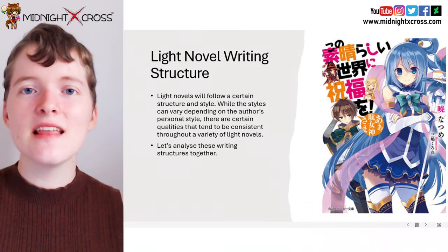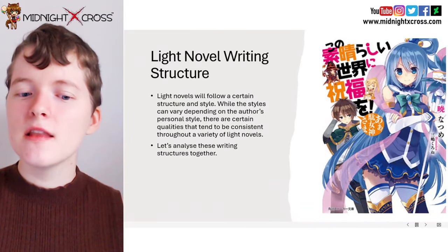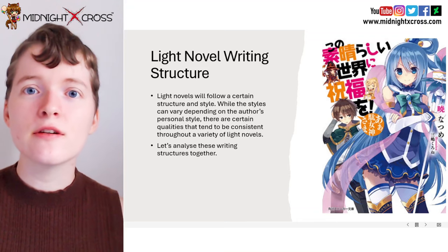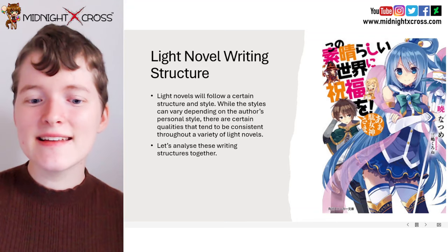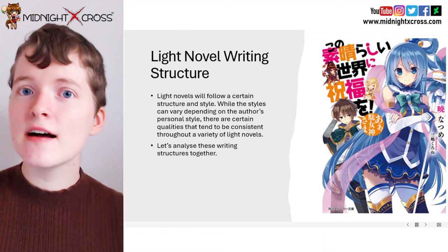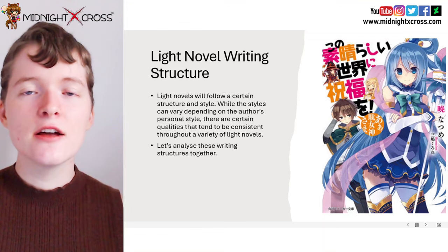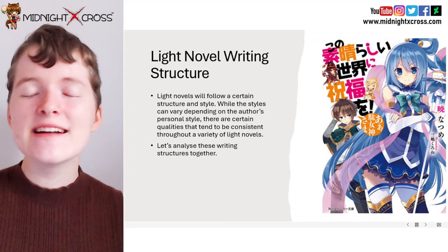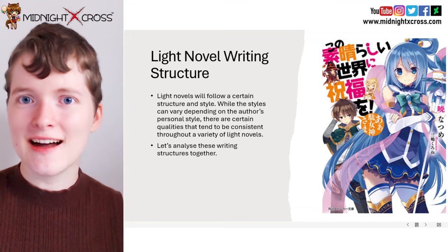So now let's discuss light novel writing structure. Light novels will usually follow a certain structure and style, and while the styles can vary depending on the author's personal style, it can be really helpful to consider the qualities that are consistent usually throughout a variety of light novels. So let's analyze this writing structure today to help you create your own English light novel.